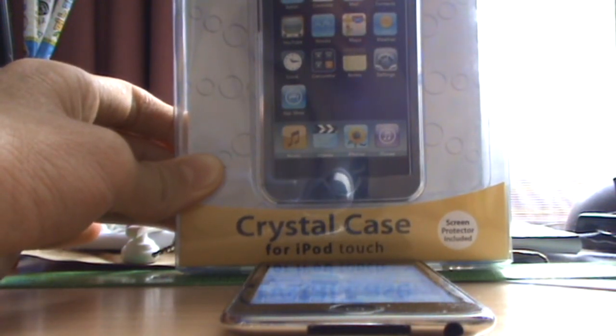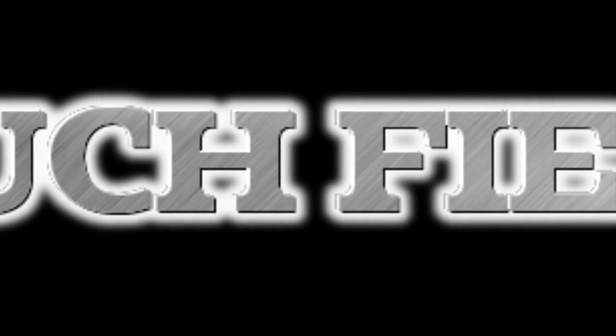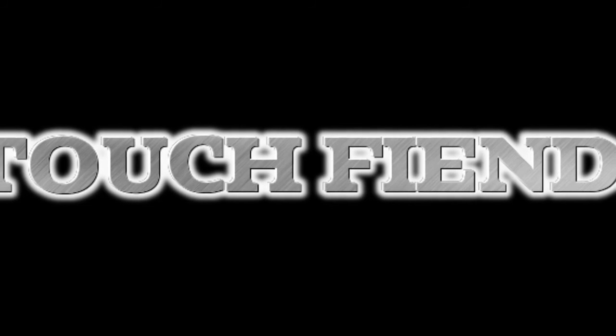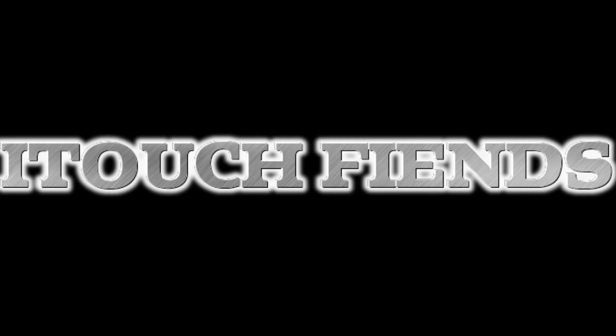I'll send it to the person who wins. This case is worth 14 Australian dollars. Okay guys, to win: like this video, comment on this video saying what you like about the case, subscribe to iTouch Fiend's channel, and the giveaway will end once each video on our channel has 50 views and we have 100 subscribers.